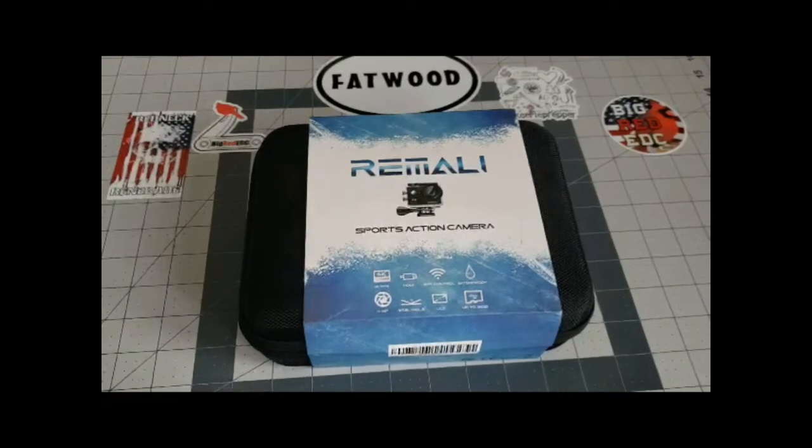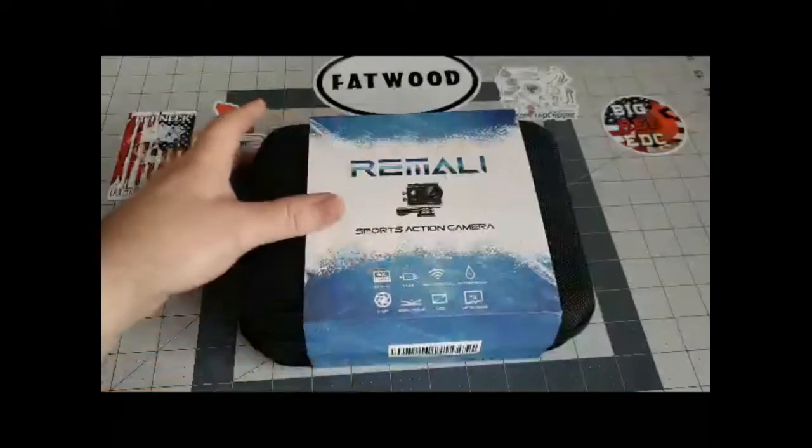Hey guys, Mondak here. I hope everybody's had a great day so far. I was talking about this camera a while back and I wanted to kind of do a little review or unboxing for you. I haven't had much chance to use it, so I figured I would show you guys what it is.